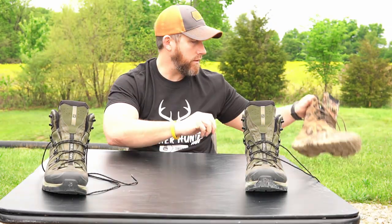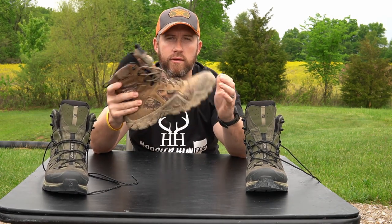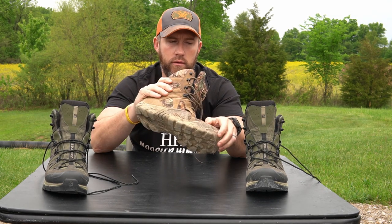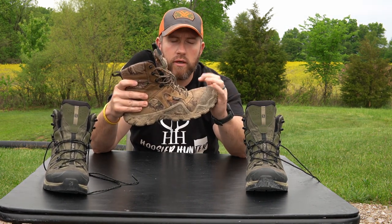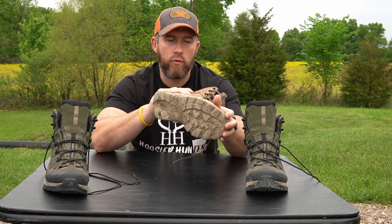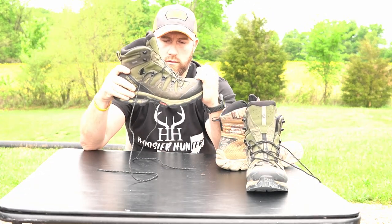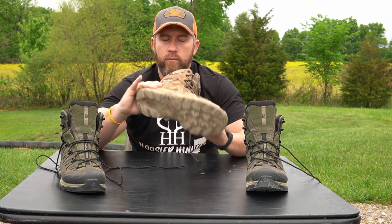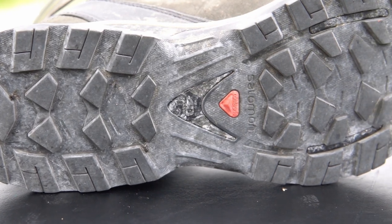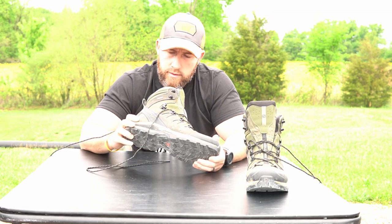You can see there is some give up in the toe but not a lot. I'll show you what I've been using in prior years — these Irish Setters. Pretty muddy right now. You do have to keep in mind that these are extremely broken in — I've had these for probably four, maybe five years. Really good boot, really affordable, extremely comfortable, and got the job done around here for warm season. But you can just see the difference in the tread system between the two — the lugs are just a lot better on the Salomons.